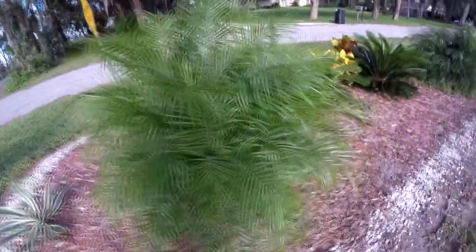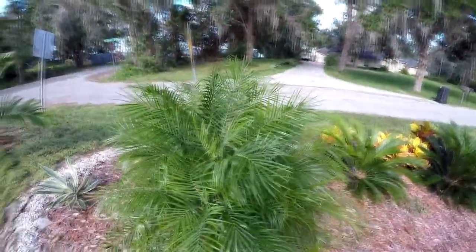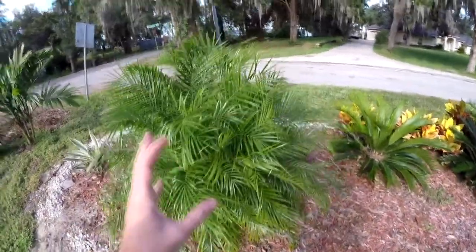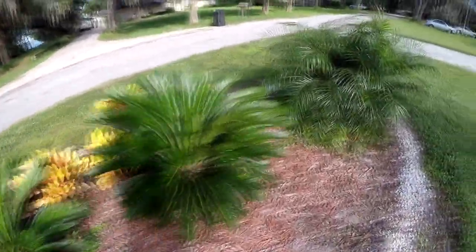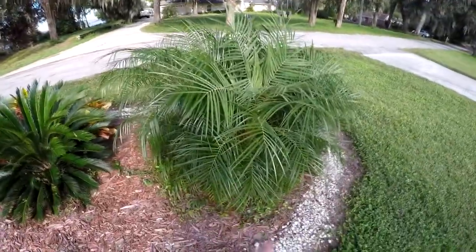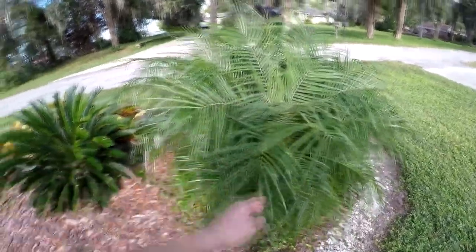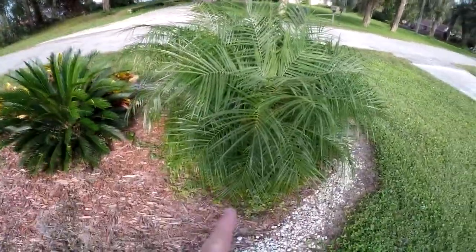Phoenix roebelenii — I think this one is a 4 or 5 cluster. This one's been growing for about two years now and is finally starting to fill out. Another cycad, another cycad. This one's another Phoenix. Surprisingly, that one and this one are the same age, but this one's been growing a whole lot faster — I think that has to do with the way that water pools up at the bottom giving it a little more nutrients. I've also been fertilizing this one a little bit more.